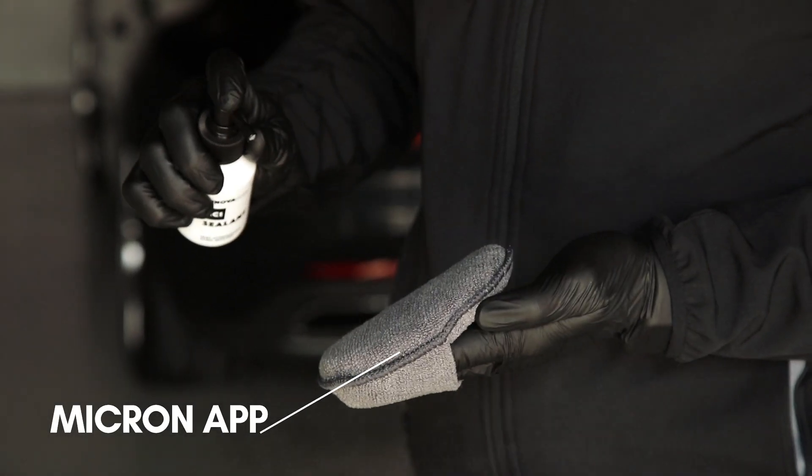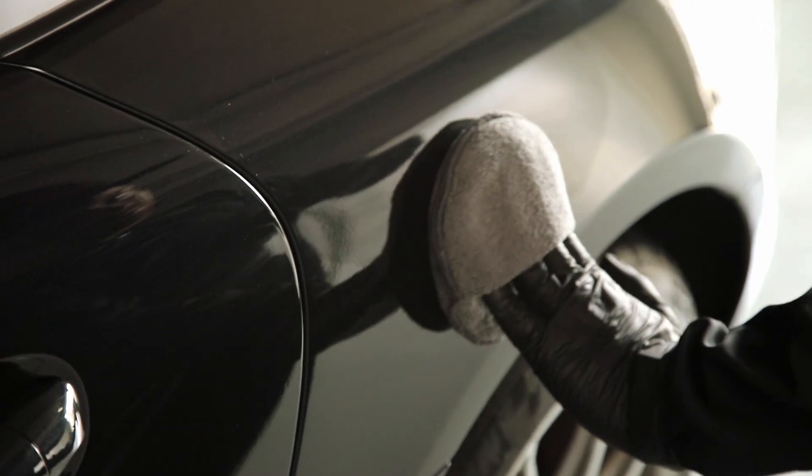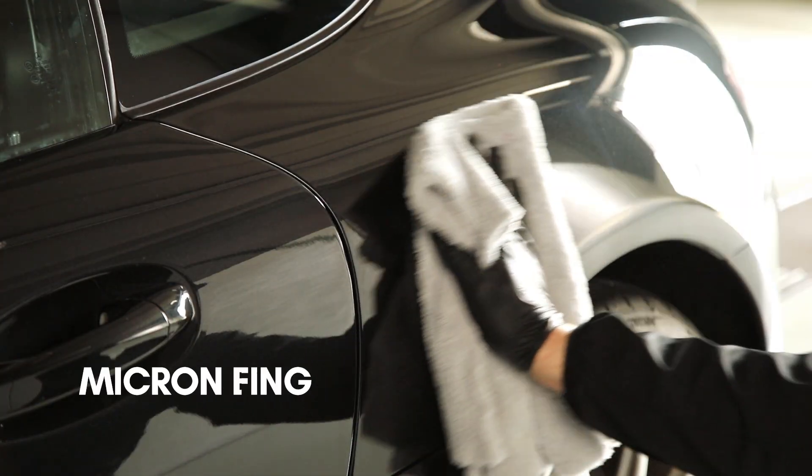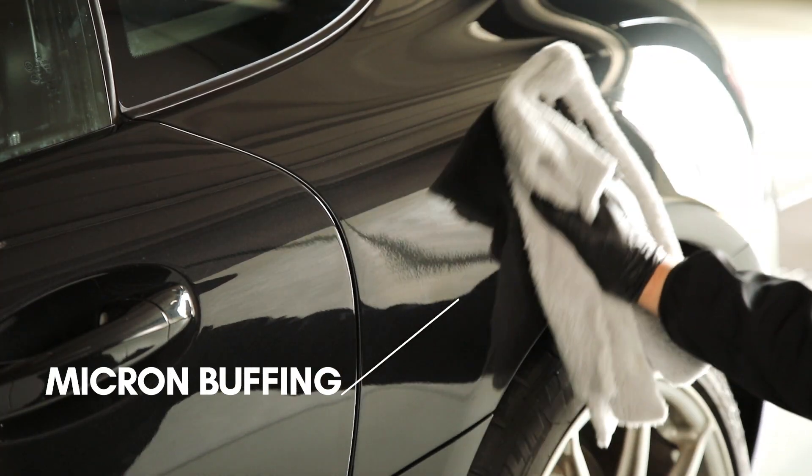Spray the product on the manual pad and on the surface. Apply the product with a criss-cross method. Wait for a few seconds and then wipe with a soft microfiber cloth to even the application.